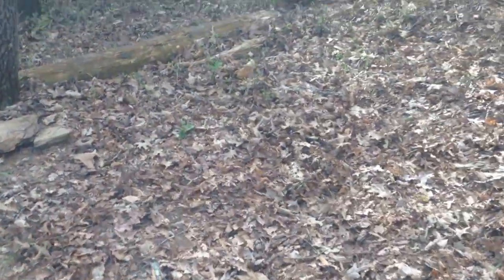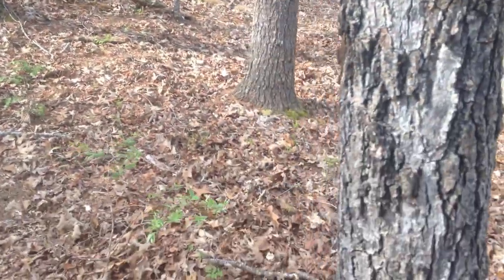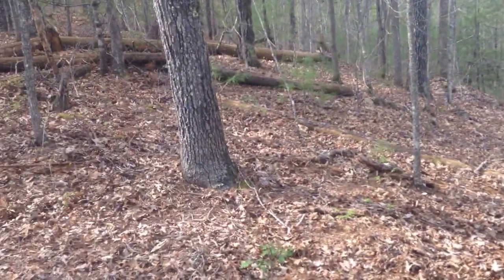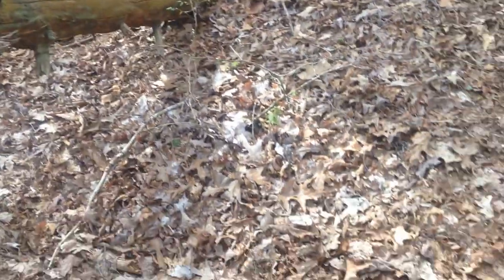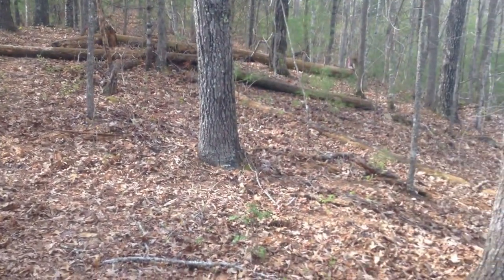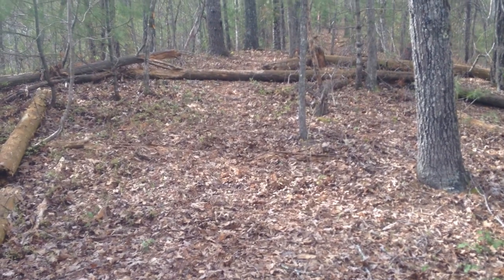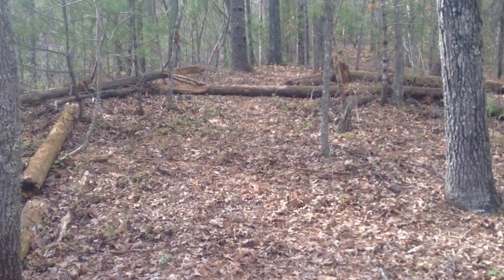Basically what we're going to have is about a 15 by 12 area between this tree, that tree, that tree, edging this fallen log over here, and coming back around here. Door facing the trail out that way, perhaps — haven't really decided yet. Got a little bit more work going on and I'll snap a few videos and pictures as I go along.